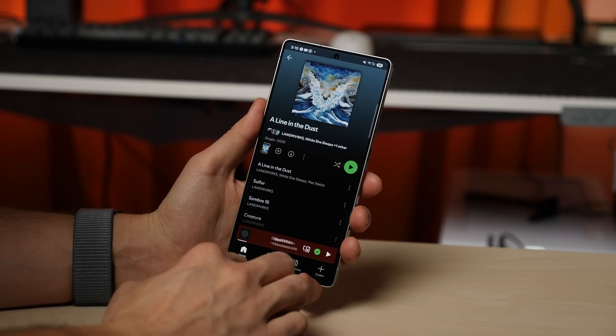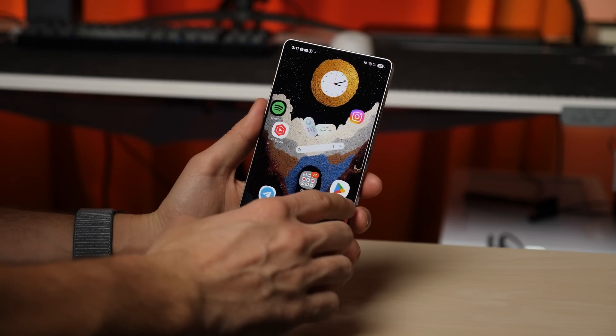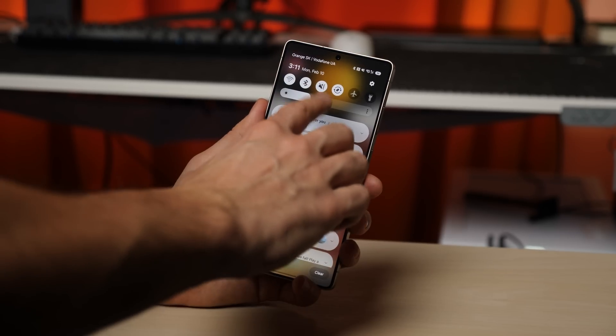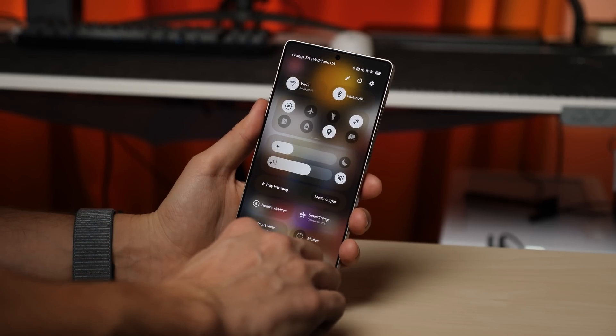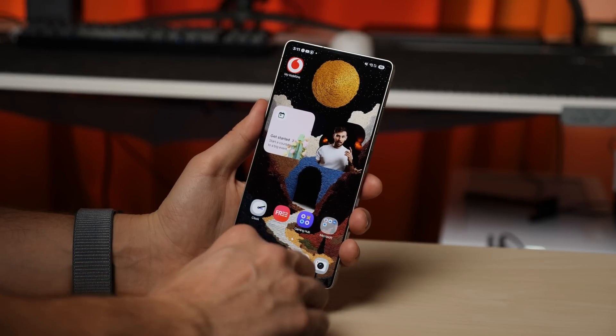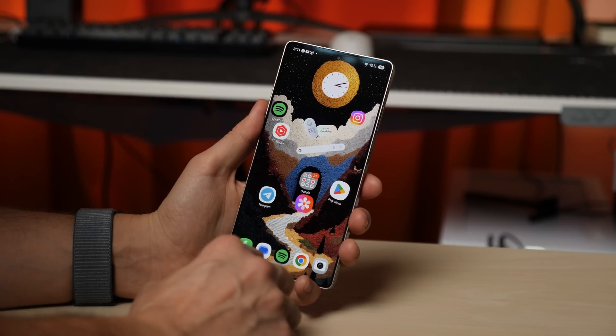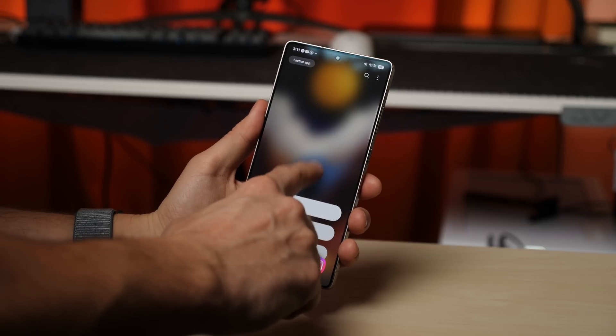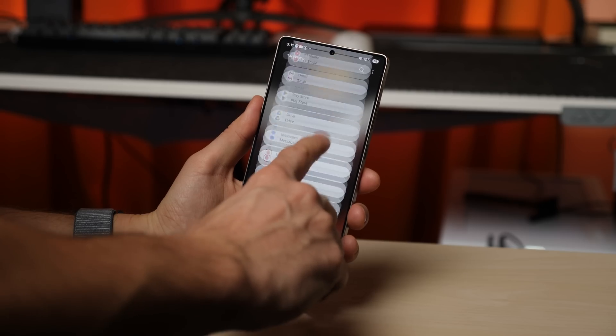The first thing you'll notice in One UI 7 is the revamped system animations. App launch speeds, smooth transitions, and overall fluidity — everything has been upgraded beyond recognition. Samsung has completely reworked its animation system, and this is exactly what their smartphones have been missing compared to the competition.